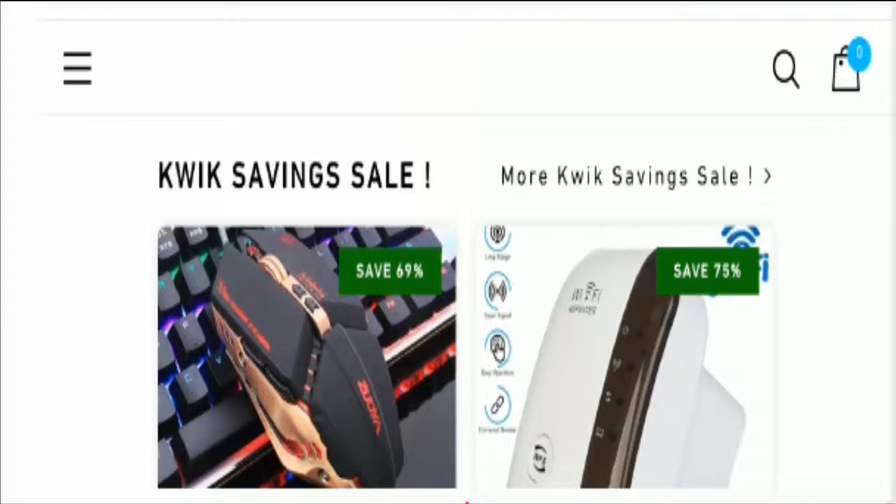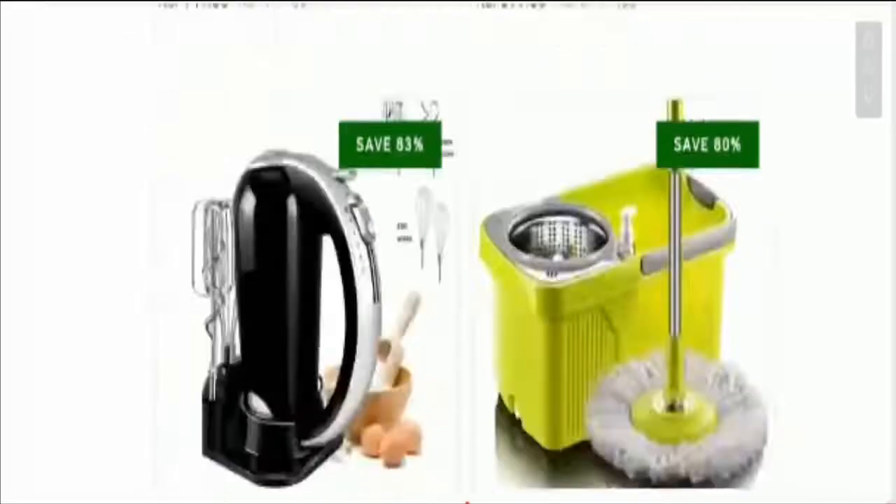And if you have experienced any fraud over this website, then watch this video till the end because I'll share the way to get your money back. So stay tuned with us and let's get started. So guys, this is the home page of the site.